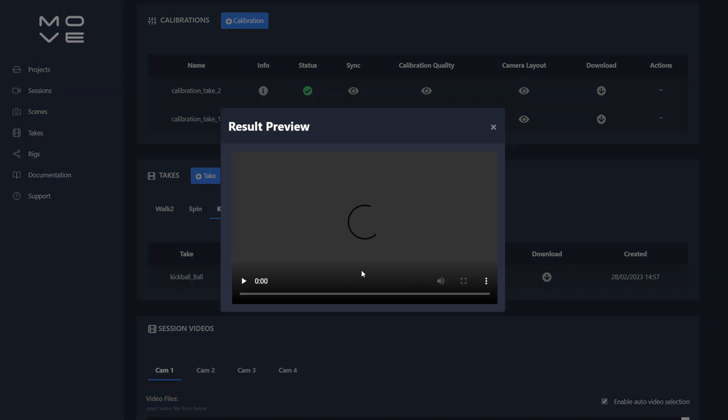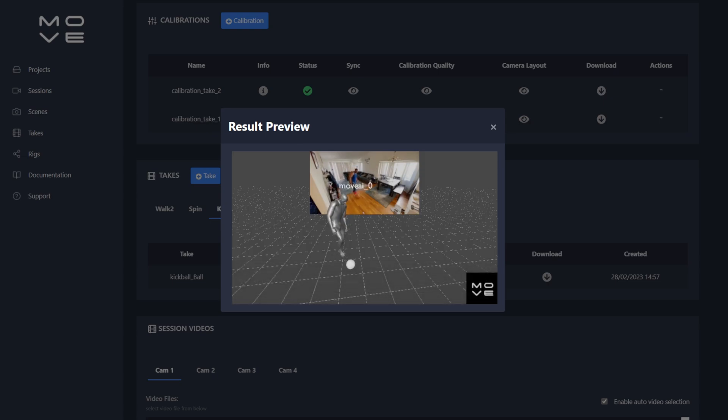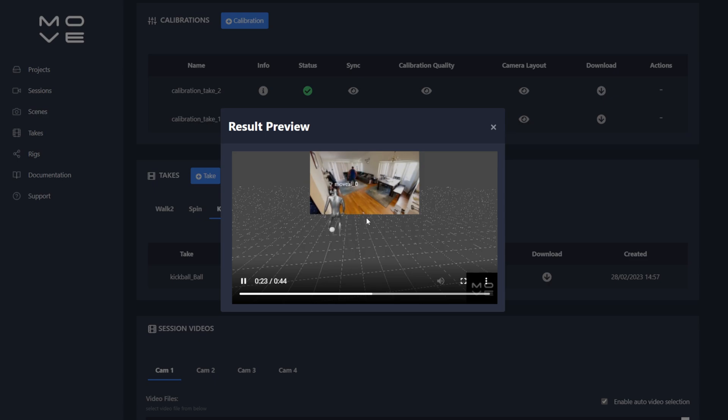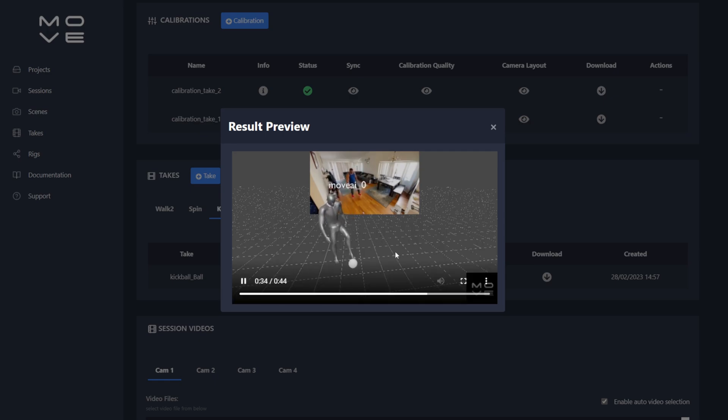Move AI can also track props. In my kickball take download options, there's an extra 'FBX prop' file — that's the motion capture data for the ball itself, separate from the character data. There's also a Blender prop file. Clicking the preview eye shows the ball being tracked as I kick it around — it tracks really well even though the basketball color was similar to my hardwood floor. Next time I'll use a more contrasting ball or film on a basketball court, but the results for my setup are really impressive.